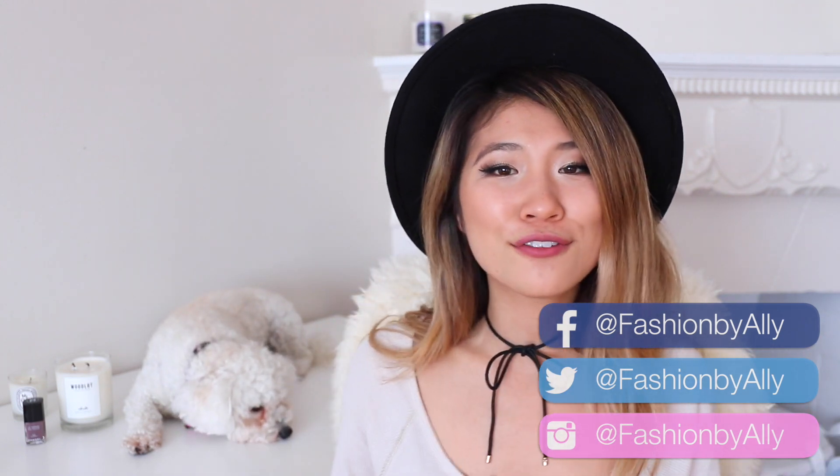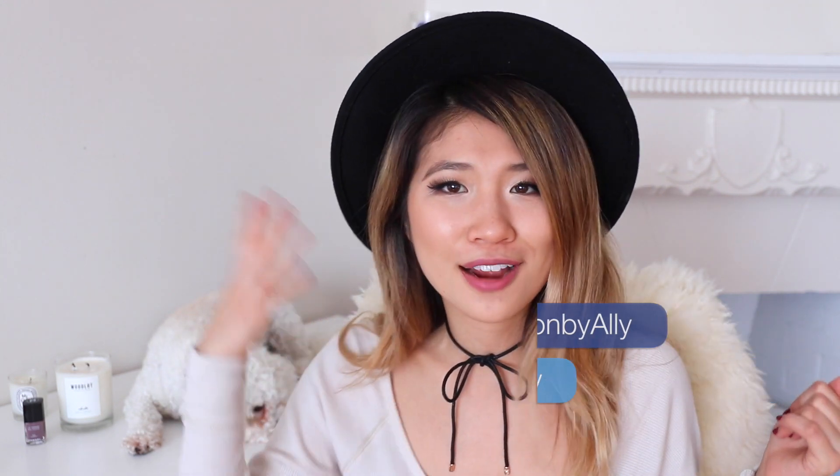Hi everyone, it's your girl Allie. Welcome back to my channel. If you guys notice this little furry creature right here, this is my dog Bella. She's a Maltese poodle and she is the star of my Snapchat. If you guys aren't following me on Snapchat, go add me right now.